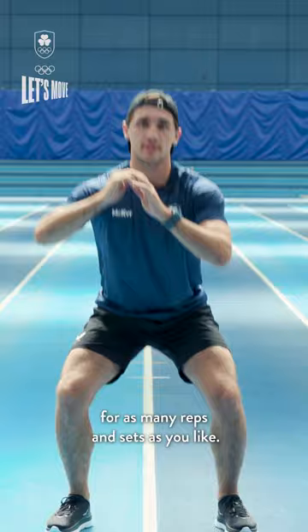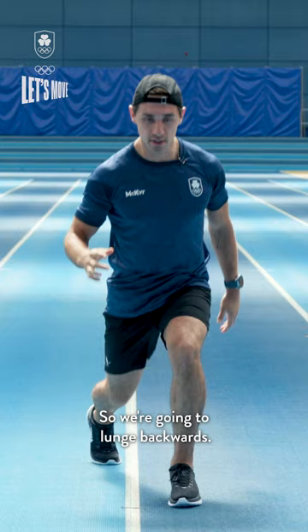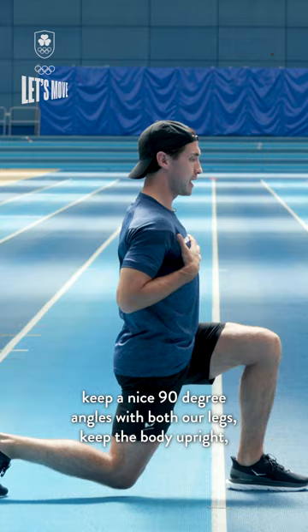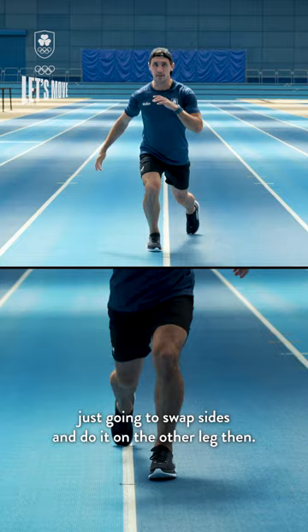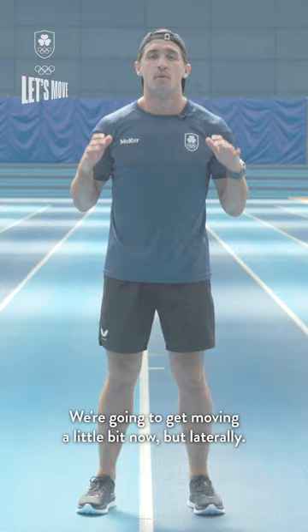The next exercise is a lunge but we're gonna make it a bit more fun — we're gonna do a reverse lunge. Keep those nice 90 degree angles with both legs, keep the body upright, then come back up and kick the leg through, straight back into the reverse lunge. This is obviously working our legs but also our balance and core control. Once you've done a certain amount of reps on one leg, swap sides. Don't put your knee on the ground behind — just keep it ever so slightly off the ground, kick through and repeat.